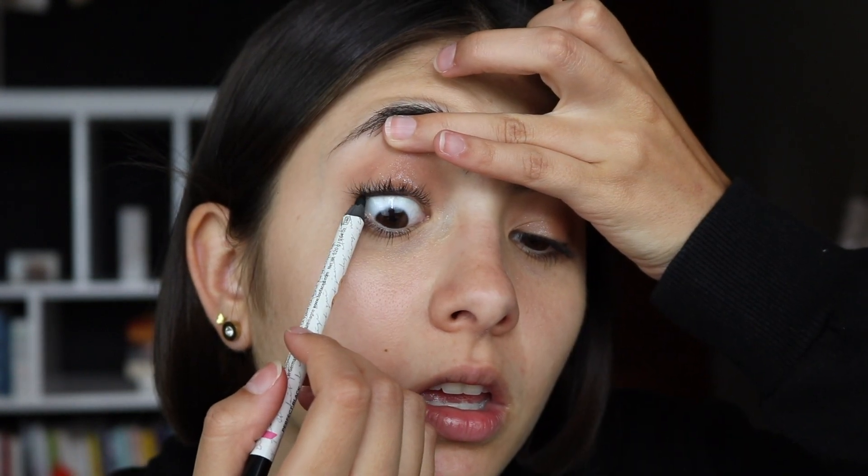For the eyeliner, I can definitely tell that they tightlined her eyes to make the lash line look a little bit more full. They also did mini wings on her eyes to elongate the eye. I'm gonna tightline first using the Too Faced Love Perfect Eyes Waterproof Eyeliner, but you can literally use any black liner and just tightline. Before I go into the winged liner, I'm just gonna add the tiniest bit of Benefit Hoola Bronzer on the lower lash line, just to create a little shadow. It doesn't look like she's wearing much underneath, but she does have a little bit of warmth.